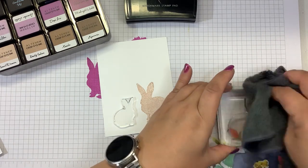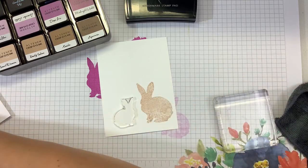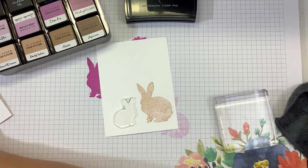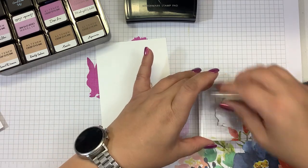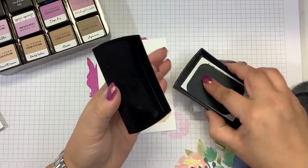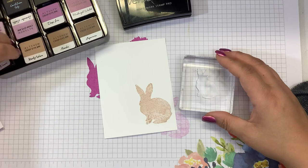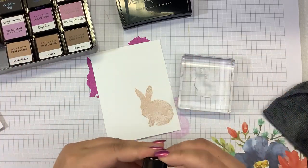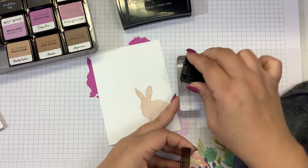What a great set for spring, for Easter, for babies — just to tell someone you love them and you're thinking about them. Get well too. I'm just going to condition this stamp with some Versamark, and I should get my Misti out and do both at the same time, but we'll do that after we stamp this one out.